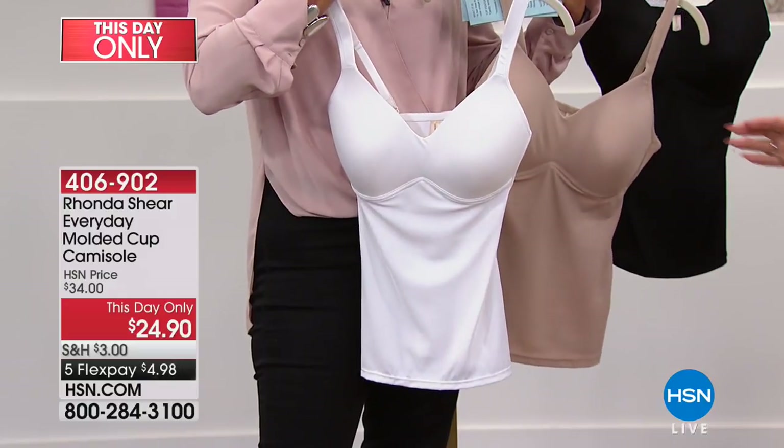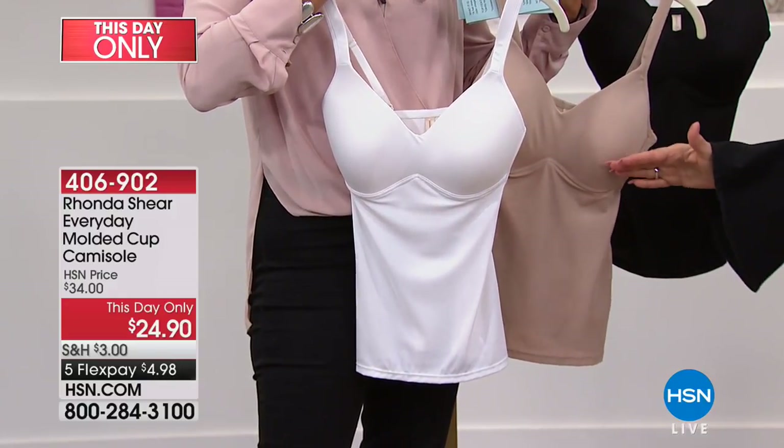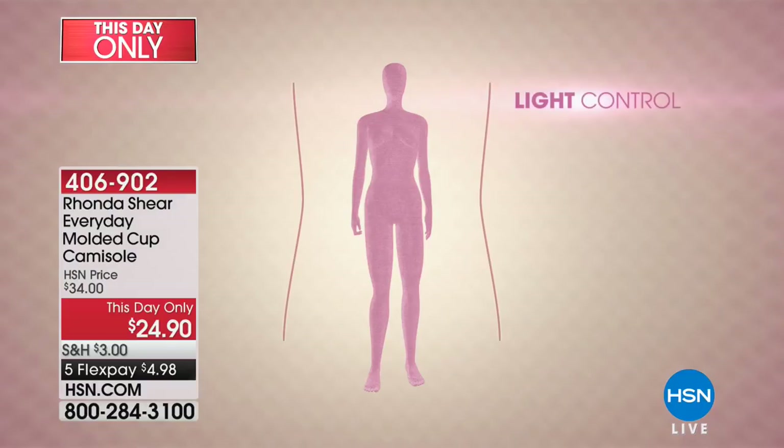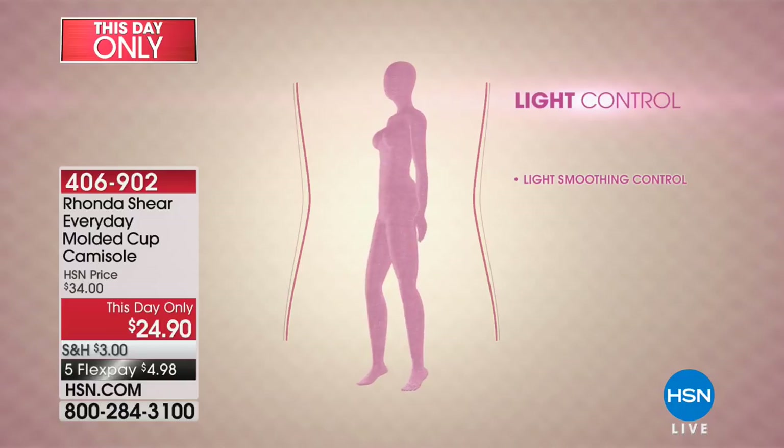It is so comfy. You can wear this as a long-line bra, or you can wear this underneath anything sheer. I'd love to talk to you if you have these, because if you have one, you have more than one. You start getting the colors as well.